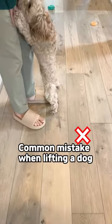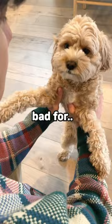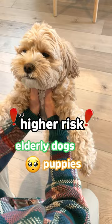In this scene, we'll demonstrate a common mistake people make when picking up their dogs. Many individuals tend to grab below the front legs, which is incorrect for a few reasons. It places unnatural pressure on their toes, elbows, shoulders, and spine, leading to muscle strains, ligament tears, dislocated joints, and bone damage. This risk is higher for elderly dogs or if the pup struggles and is accidentally dropped.